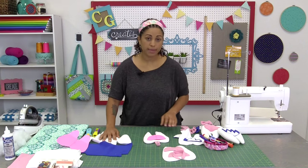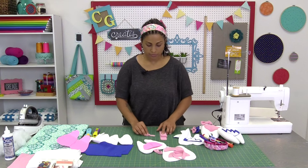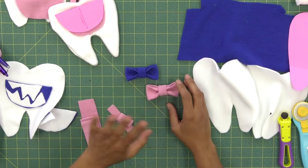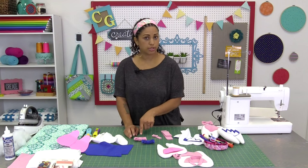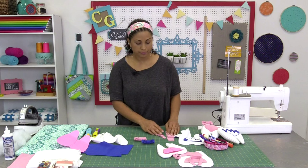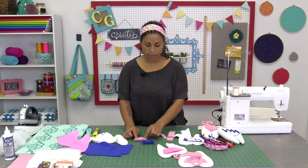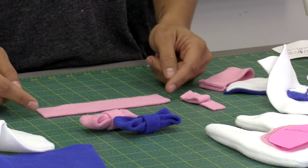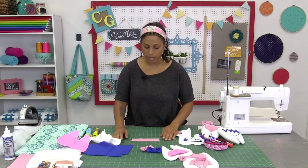Now I'm going to show you how to make the bow. The cute little bow is made in two different colors and it's so simple and easy — it's a great little project on its own that you can use to embellish other things as well. To make the big part of the bow, we've cut out a strip of fleece that measures 1½ inches by 6½ inches in length.